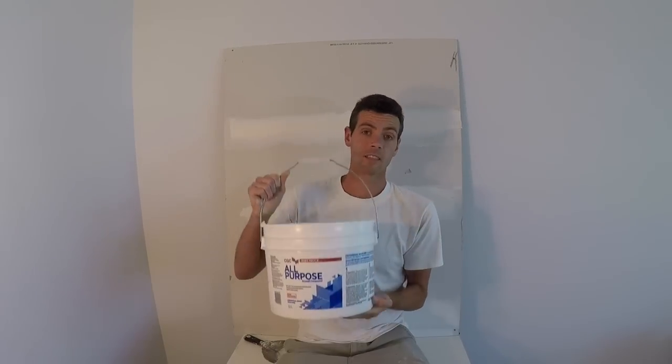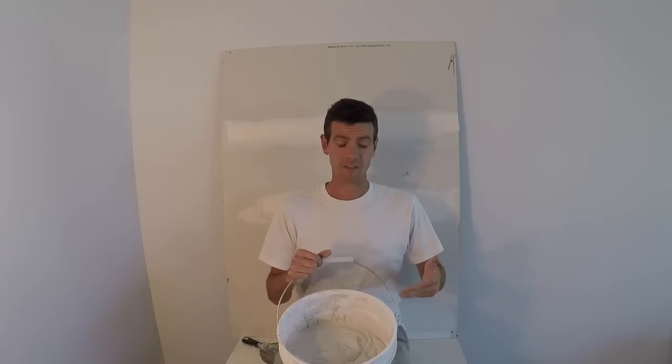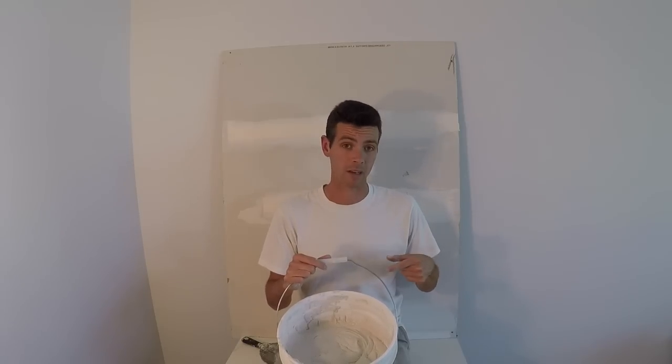Now let's get into the pros and cons of heavyweight all-purpose. The good things: it's really good for taping — super sticky, super hard, and durable finish. It also says right on the bucket that it's good for skim coating. The bad points: it's really difficult to sand. If you load it on thick or leave stuff on your finished coat, you're going to burn out your shoulders and elbows. It's also very heavy, so carrying buckets around really sucks, and it's easily 30% heavier in the pan, which adds up — your repetitive strain injuries will be a lot worse with this product.